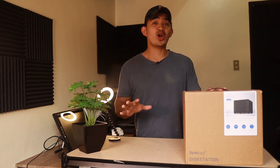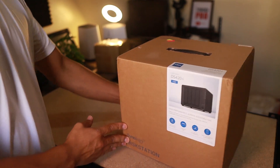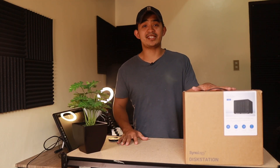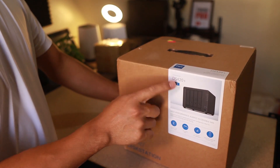Hey, what's up guys! Today we are going to unbox this DS420+ Synology NAS, see what's inside the box, and do a quick setup so that we can get started using this Synology NAS. Let's get started.